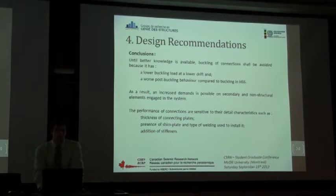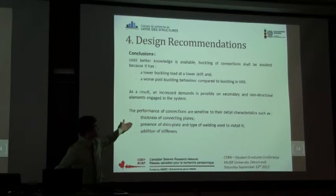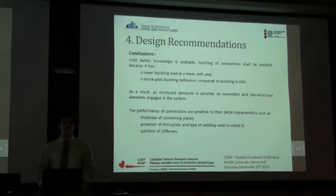For the design recommendations, until better knowledge is available, the buckling of connections shall be avoided. The reasons are: we have a lower buckling load, it happens at a lower drift, we have a worse post-buckling behavior, it can increase the drift by an unknown amount, and it can increase forces on all secondary elements. Finally, the performance of connections is really sensitive to details, which may not be properly taken into account in design — parameters such as thickness, presence of shims, and addition of stiffeners all change the behavior significantly.